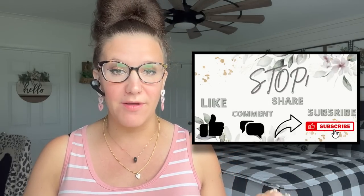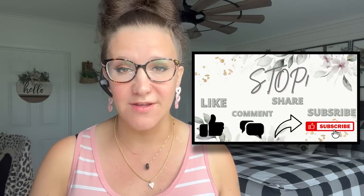Hey friends, welcome or welcome back to my channel. My name is Melissa. I love to do all things crafty on a budget and I also love to bring you guys weekly hauls and high-end DIYs. If that's something you're interested in, I would love if you would stick around by clicking that red subscribe button and then tap the bell so you're notified every single time I upload.